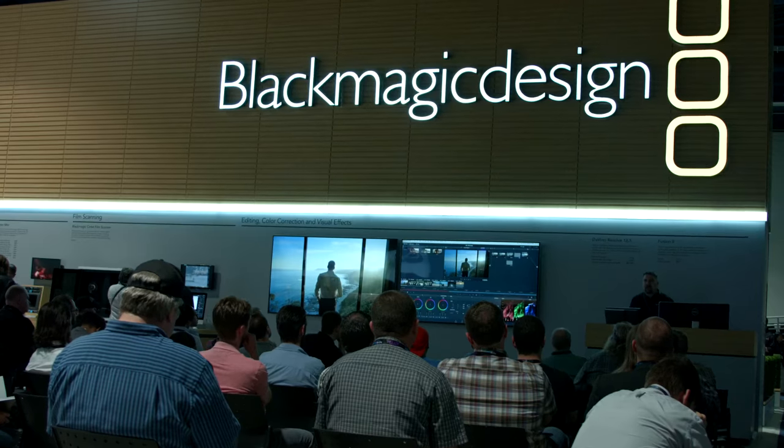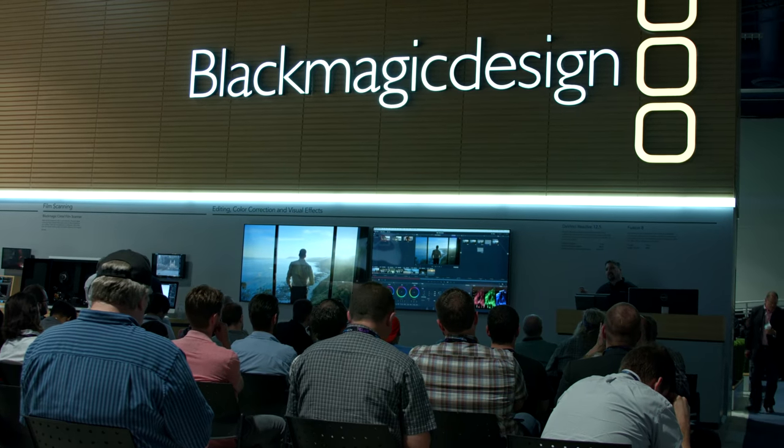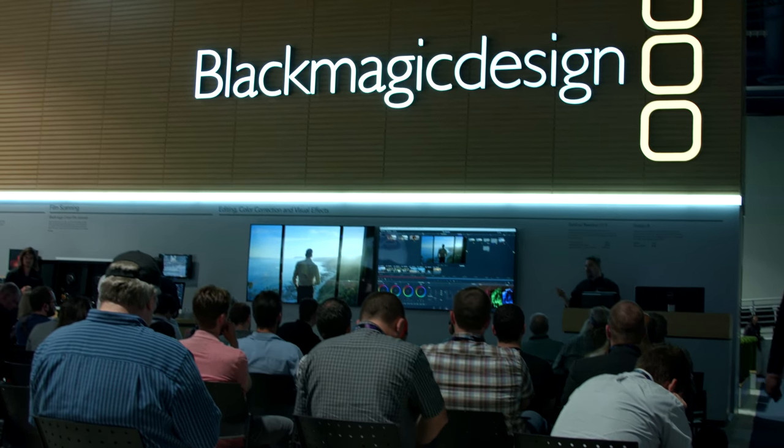We didn't talk about Resolve at all. So Resolve actually — we came out with a new 12.5. It really could have been a 13 release; it has that many features — around 250 new features. They've done things like connect to our Fusion product for 3D compositing, so you can jump back and forth seamlessly between Fusion and Resolve. They've also added curves, handles, keyframing — you can paste those and move them around for editing. You can also do time remapping for slow motion. There's so many things, it just goes on and on.